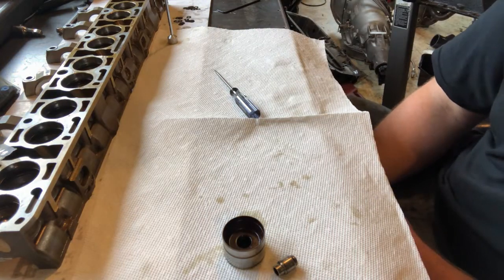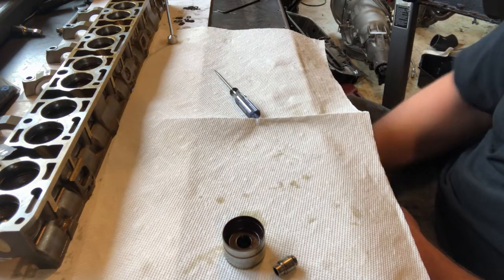Hey there, I'm going to do another video on the solid lifter conversion that I make for the BMW M50.